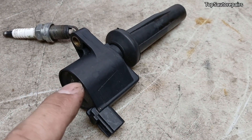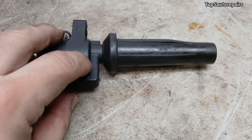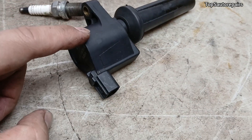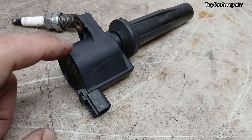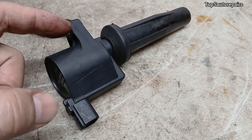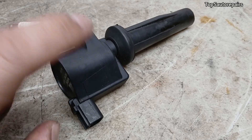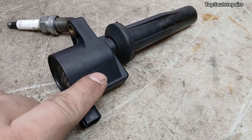Next, inspect the condition of the ignition coil. Make sure the ignition coil boot is not cracked and make sure the top part is not cracked as well. If you see spark coming out of it, if you see it arcing, and you hear a crackling noise, that's how you know the ignition coil is going to be bad.